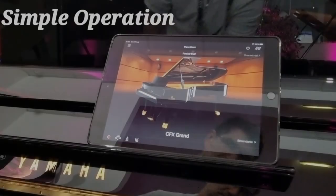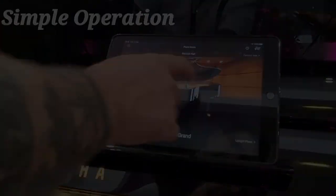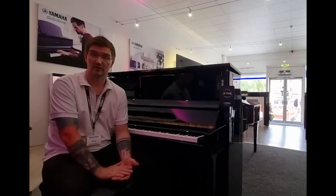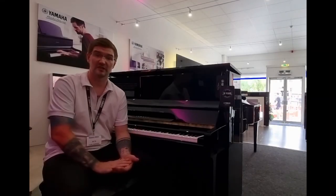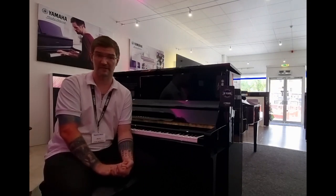Operation is simple. Using the amazing Yamaha Smart Pianist app, you can use it wirelessly through the instrument's Bluetooth MIDI. You can record your performances using the inbuilt recording device and then save them directly to a USB stick using the USB to device.